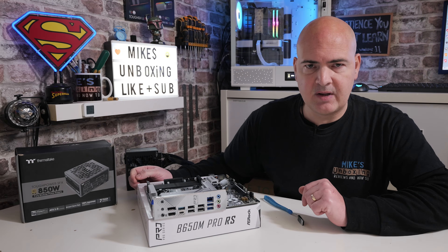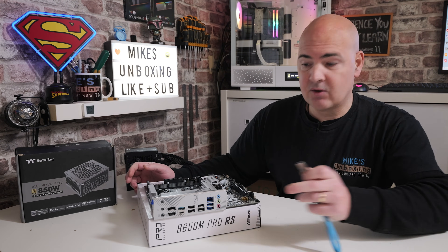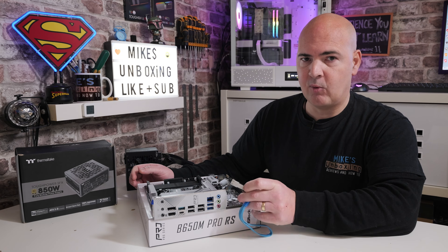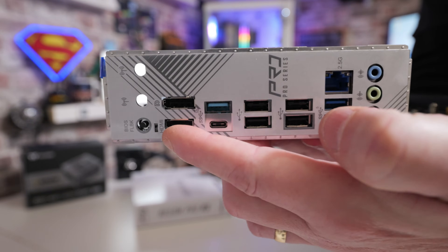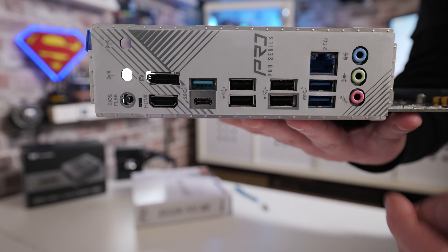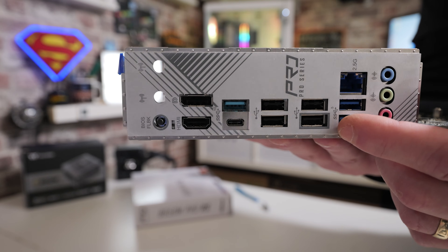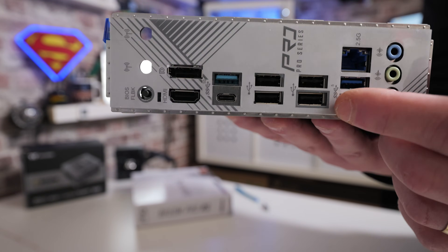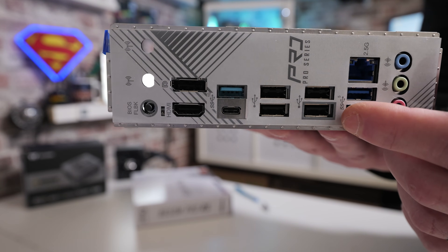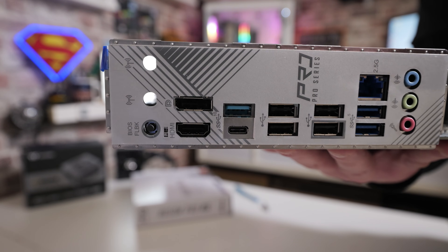Now we're ready to install the new BIOS onto the motherboard. Grab the USB stick. It's not clearly labeled on the back of the board which port to use, but it's important to use the right one. If you look closely, one port has a grayed-out rectangle around it — that is the USB flashback port. Insert the drive there. The BIOS flashback button is on the far side, with an LED next to it so you can see the activity.